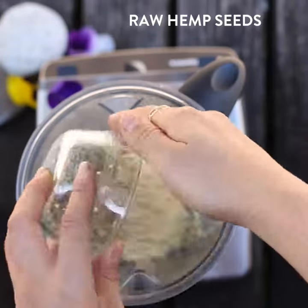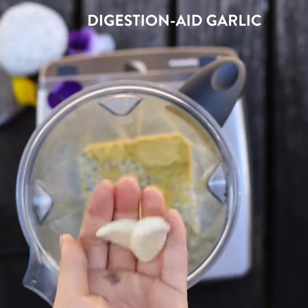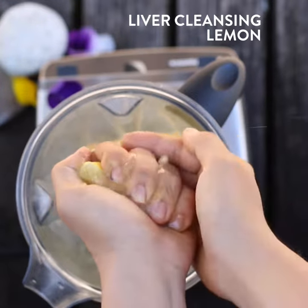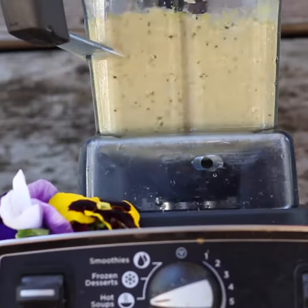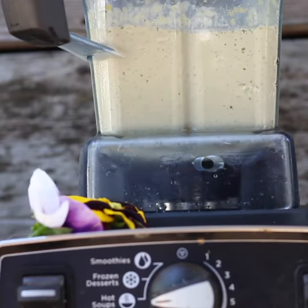Start with your soaked cashews, add some raw hemp seeds, nutritional yeast, unsweetened almond milk, digestive-aiding garlic and liver-cleansing lemon, and give it a blend. If you have a Vitamix, you can use the hot soup setting to make it warm, or heat it up on the skillet.